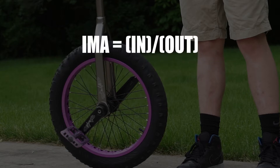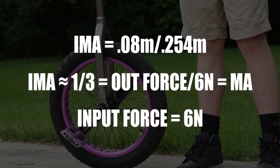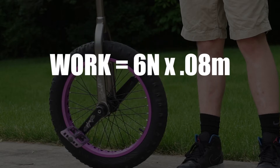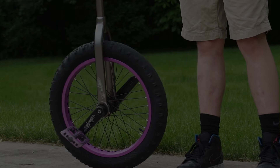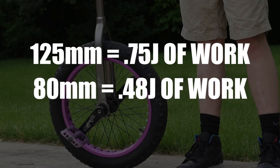Now what if the cranks were say 80 millimeters? The input distance then changes to 0.08 meters. If the wheel size stays the same and our input force is 6 newtons, the output force would now be closer to 2 newtons. If we multiply the input force and distance, we now get 0.48 joules of work. With the 125 millimeter cranks there was 0.75 joules of work, and with the 80 millimeter cranks there was 0.48 joules of work. So basically, with the same amount of force put into pedaling, it takes less work when riding the shorter cranks because there is less distance that your feet have to travel, even though the whole unicycle is still going the same distance. This is why shorter cranks allow you to ride at faster speeds.